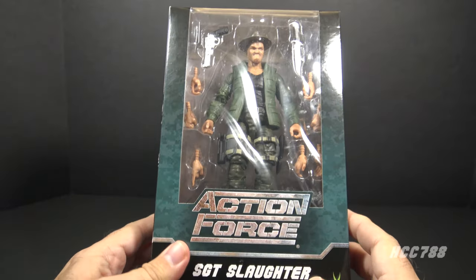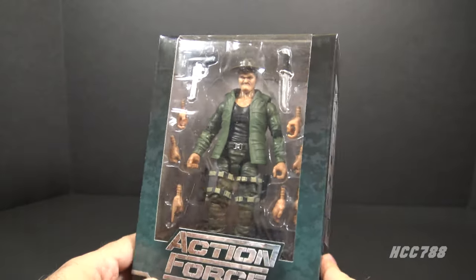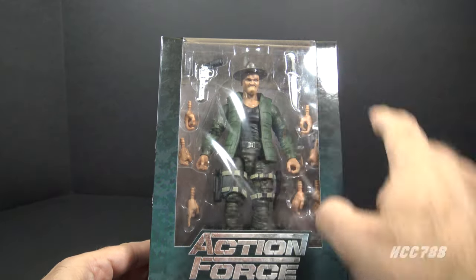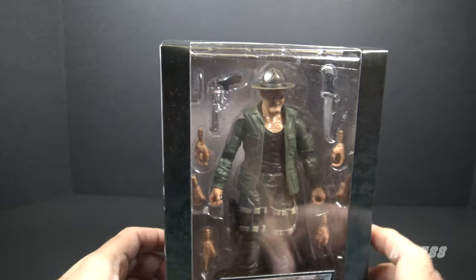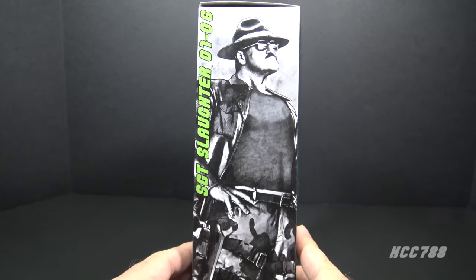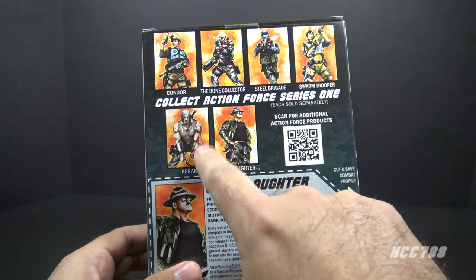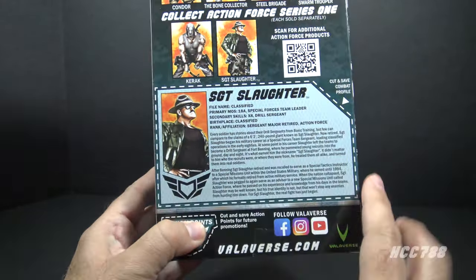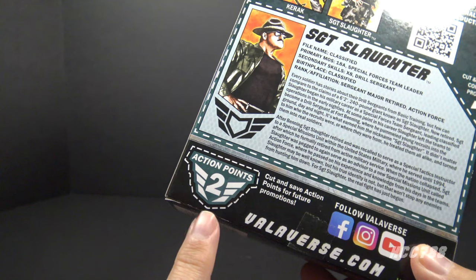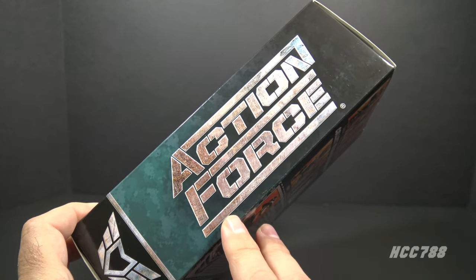We've got to look at the box before we open it. It does have the Action Force logo on the front, Sergeant Slaughter, and the Valiverse logo in the corner. The front of the box has a window pane showing the figure — kind of generic, nothing special. But we have nice artwork on the side of the box — a really good rendition of Sergeant Slaughter. On the back we have the cross-sell with other Action Force figures and a Sergeant Slaughter file card, which we do not get with Classified figures. It includes two action points — that's a clever idea.